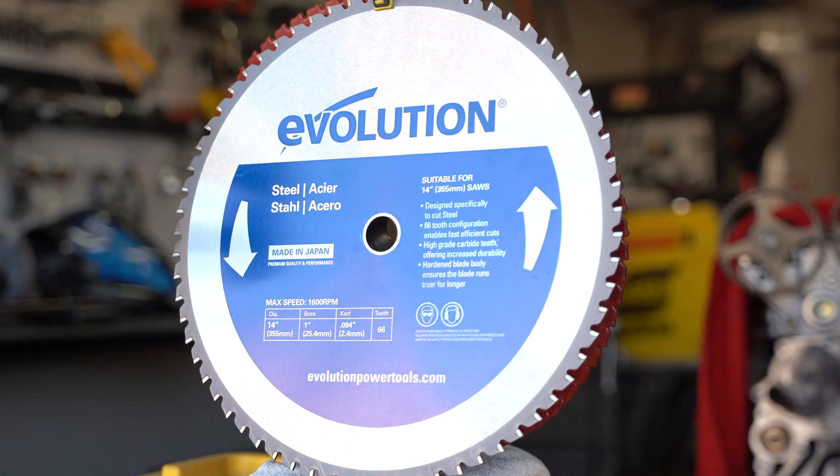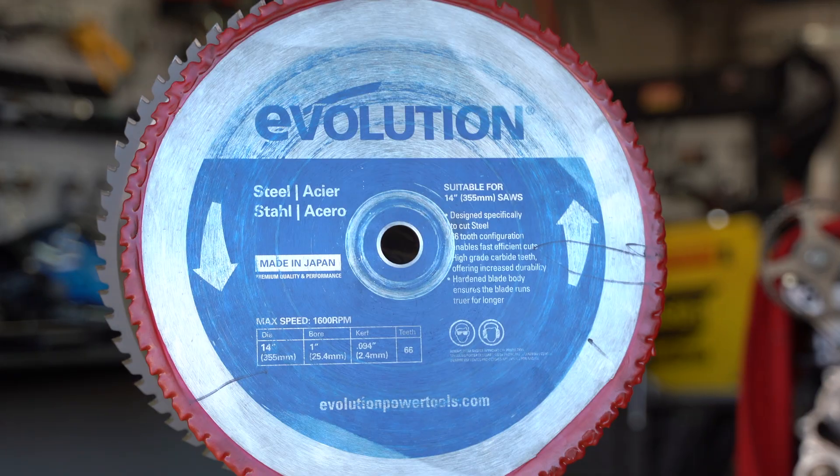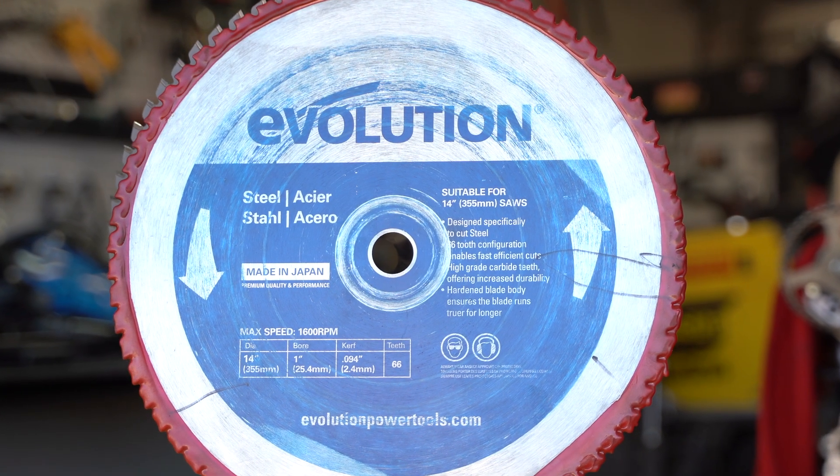I just bought a brand new Evolution cold saw blade from Amazon. I've also got a used one that's been professionally resharpened. Which one do you think will cut faster? The answer may surprise you.